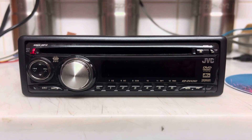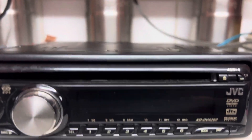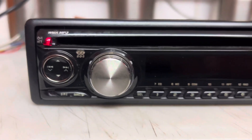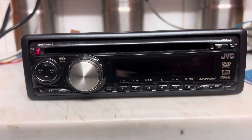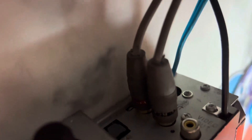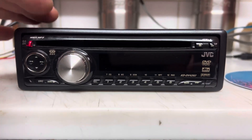Right, here we go. This is one I've never seen before. It's a JVC DVD radio. It's quite unique — it's got optical output on the back and video. I'm using the audio out as well. So you can hook this up to a screen and play DVDs.